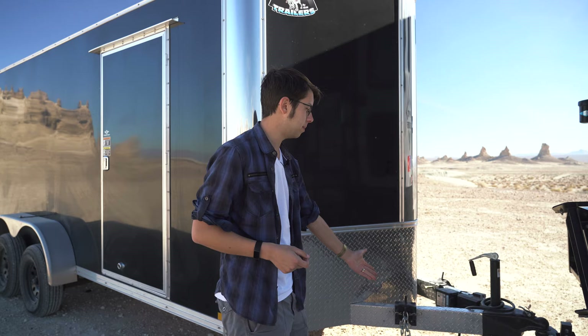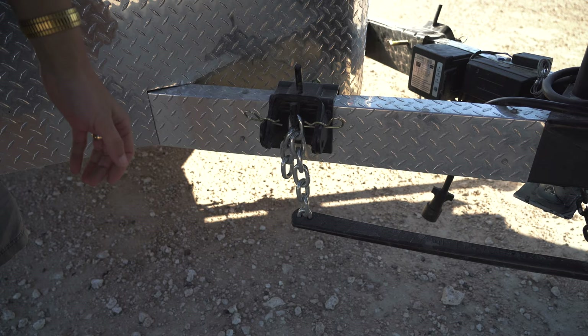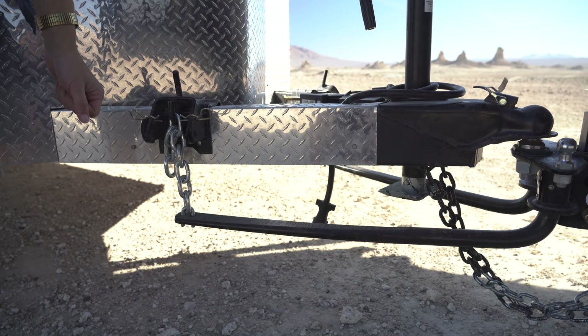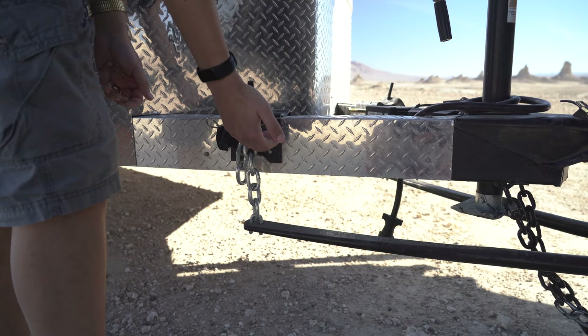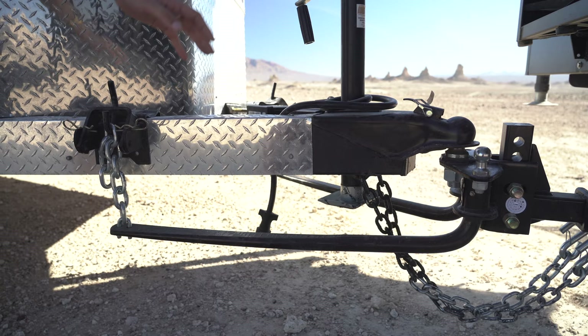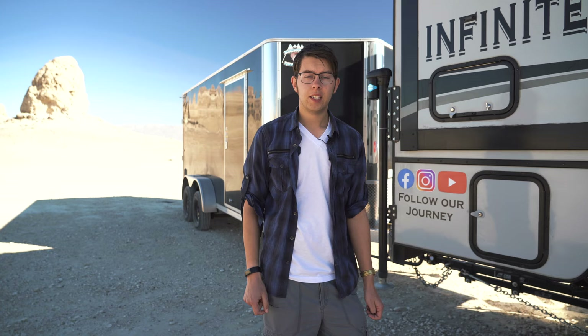A little more about the weight distribution hitch: it's a simple setup but can be foreign to people who haven't used one before. The hitch came from Curt and included the head, the weight distribution bars, and the mounting pieces. The bars come out the back and attach via a chain to the tongue of the trailer. When we lift the chains up, that brings the bars up — we want them fairly parallel with the front section of the trailer. That distributes the weight toward the axles instead of having it all pushing down on the front of the trailer and the rear of the truck.